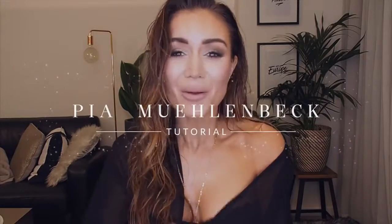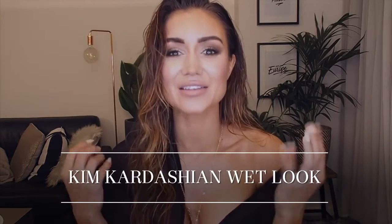Hi guys, it's Pia here. I hope you're having a fabulous week so far. Welcome back to my channel. I've been really wanting to do another hair tutorial. The other day I saw Kim Kardashian went to the VMAs with wet look hair, and I was like, oh my gosh, how did she do this?